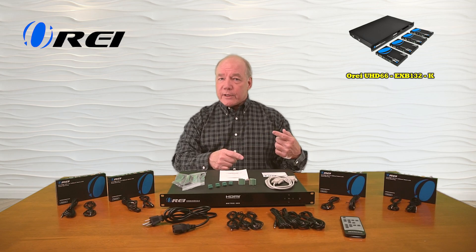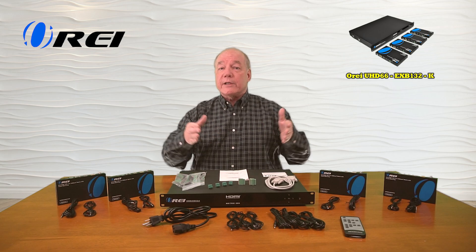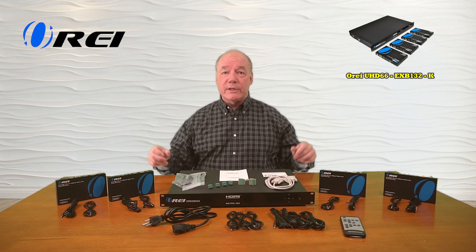The product also provides two additional local loopback video outputs here at the primary location that you can extend up to 10 meters away to two additional monitors.